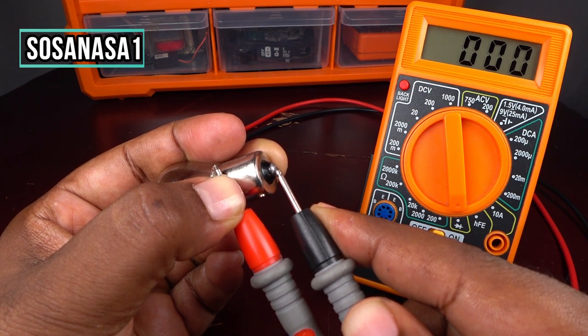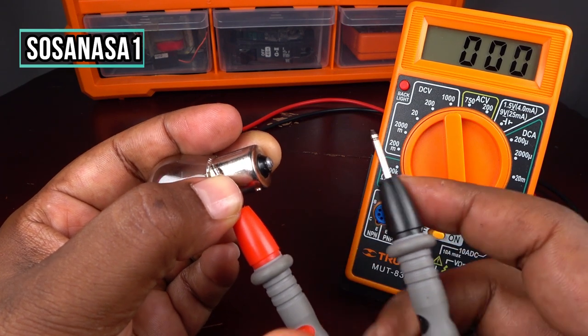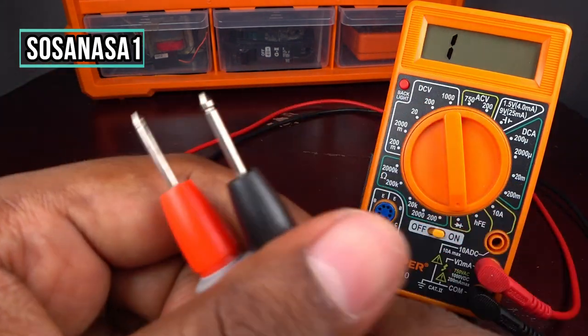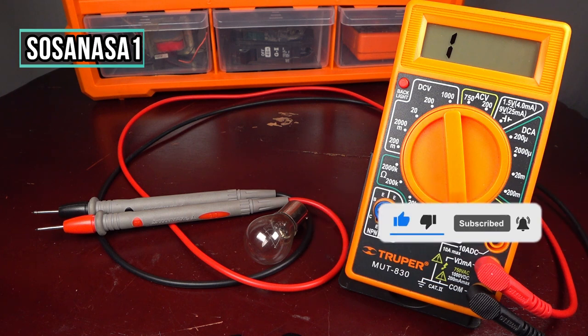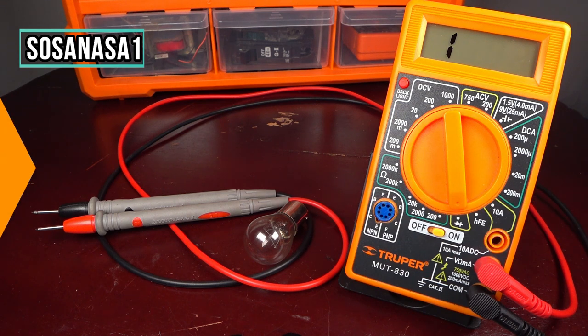If I touch here at this point and it shows one, it means this light bulb is not working. But if I touch here and get zero zero zero, it means this light bulb is good and in good condition. This is all for today — thank you for watching, give me a like and share this video, and see you next time!